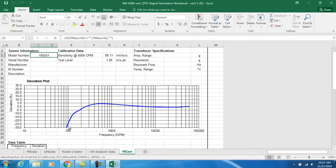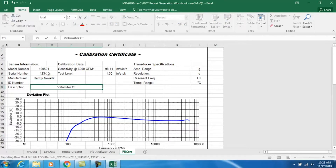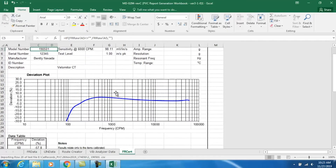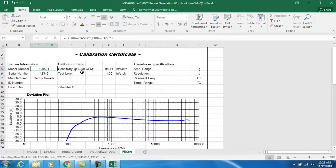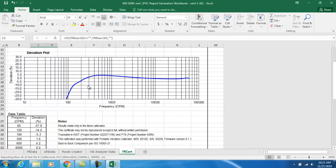You see quite a bit of roll off, which I'll talk about in just a second. To review this sheet, we can enter the serial number, note the manufacturer, and even put a description here for Velometer CT — all of these cells are adjustable so you can type anything you would like. You can see that the sensitivity at the reference frequency of 6,000 cycles per minute is 98.11 millivolts per inch per second, and our test level at that point was 1 inch per second peak. Scrolling down, you see our deviation plot, which comes from the data in the table.